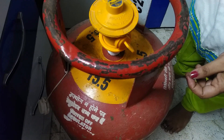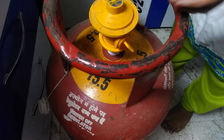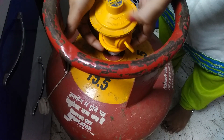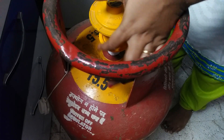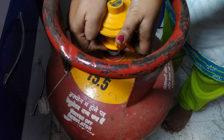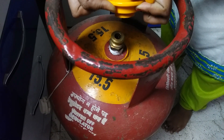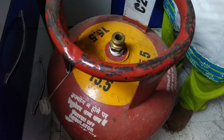It is off. We have gas. We are removing the regulator from the cylinder. Now it is on. It is on. We are removing the regulator from the regulator.